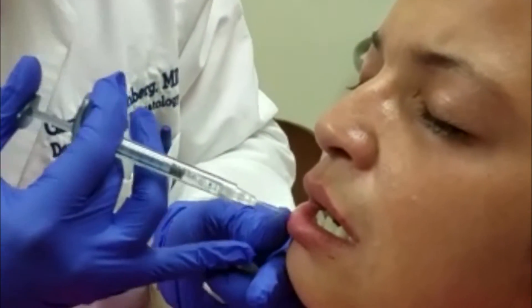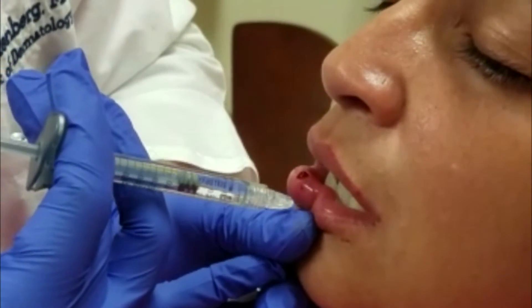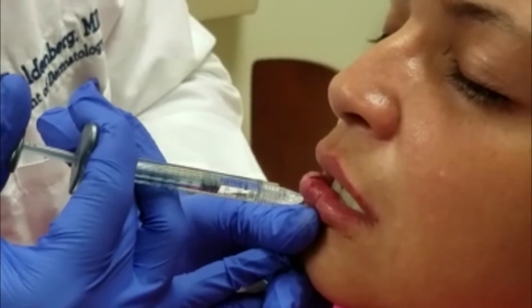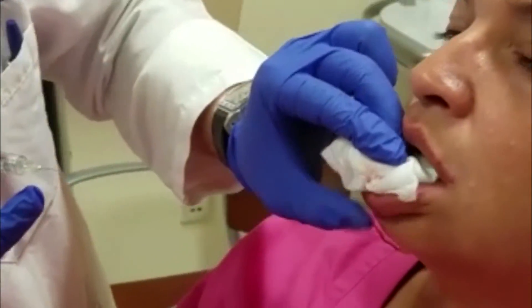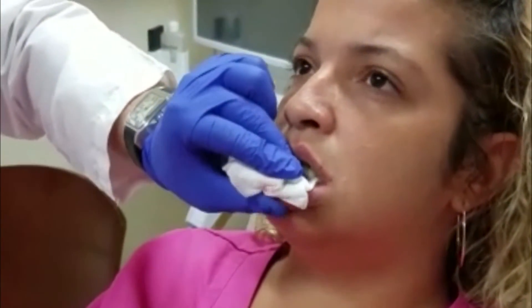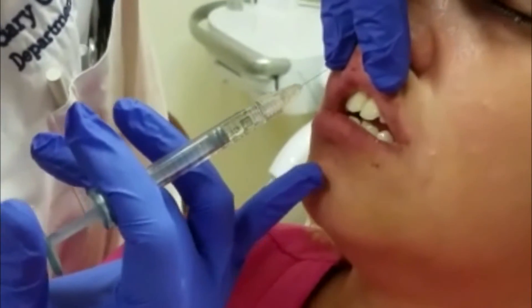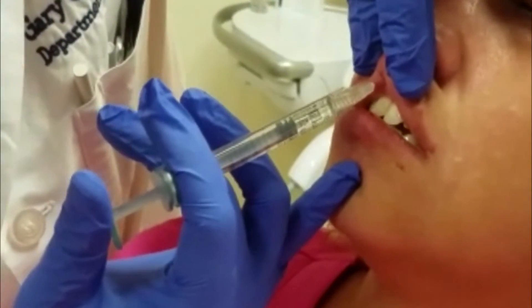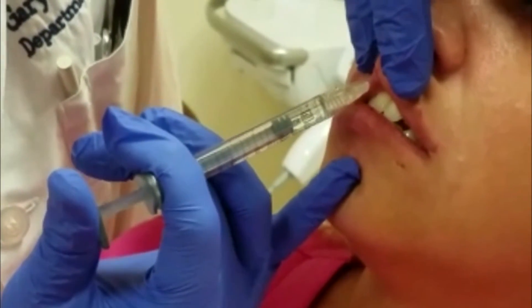Once we injected the vermilion border in a retrograde fashion up top, we did the same thing on the bottom. I also injected her GK points to give her lips a little bit of a pop on the top. It's very important to shape the cupid's bow to give that a little bit more volume. Then on the bottom, you're seeing bolus injections in the wet-to-dry mucosal area just to give the patient a little bit more volume in that particular area.